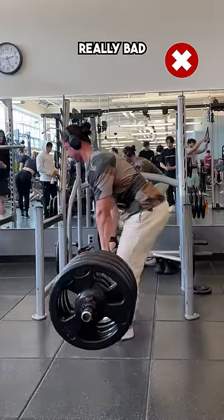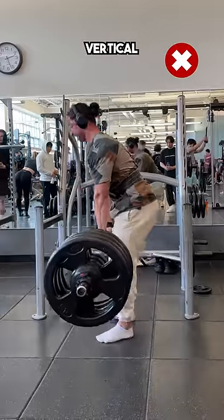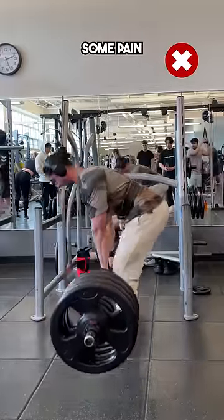You can see my final few reps were really bad in terms of lumbar rounding, since the lack of strength in my glutes made it difficult to keep my posture vertical, causing me to thrust forward to compensate. This creates a lot of unnecessary tension on my low back, which can create some pain in the long term.